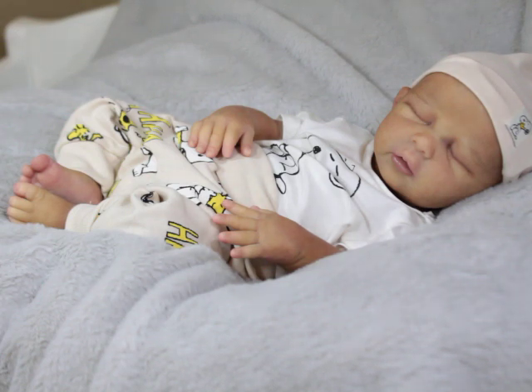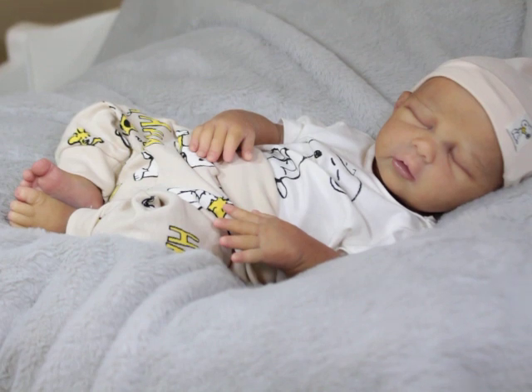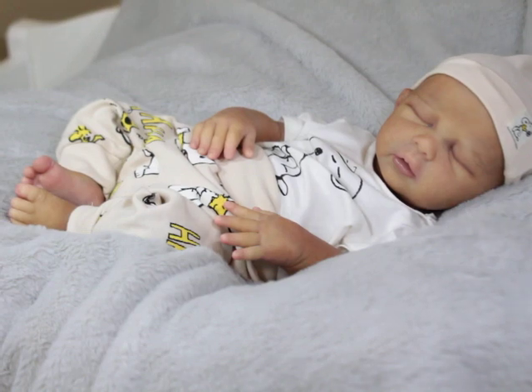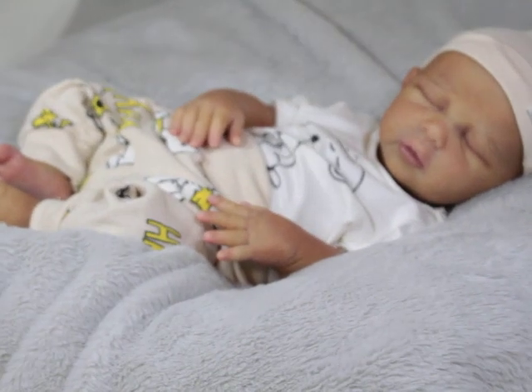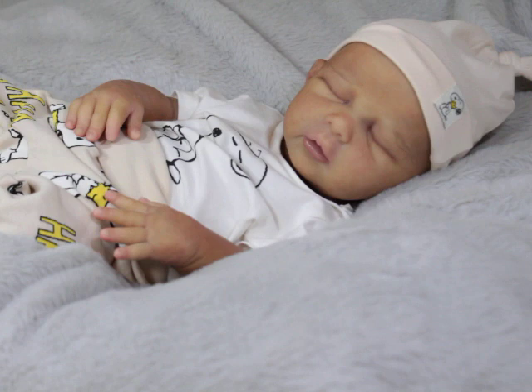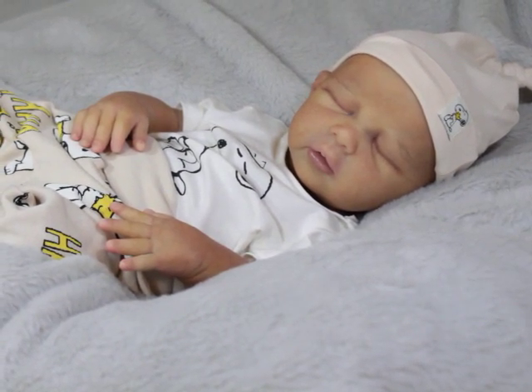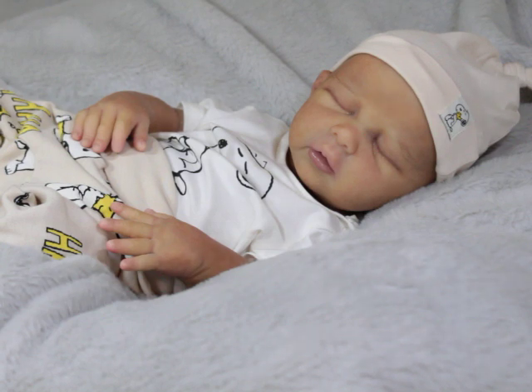You can probably really tell by his painting — I tend to do some of my best work on faces that I really love, and I really, really loved his face. To me, he's just such a sweet sleeping baby.